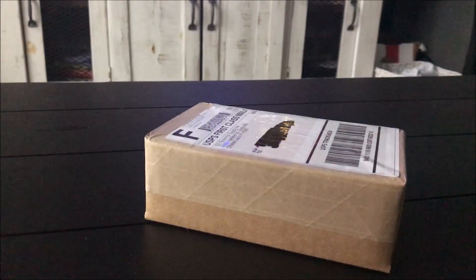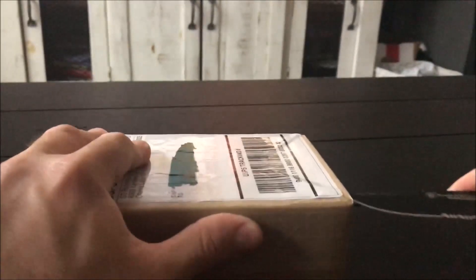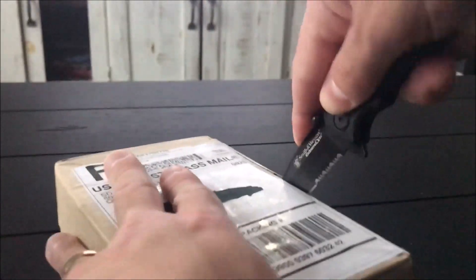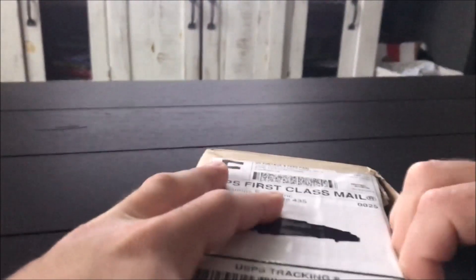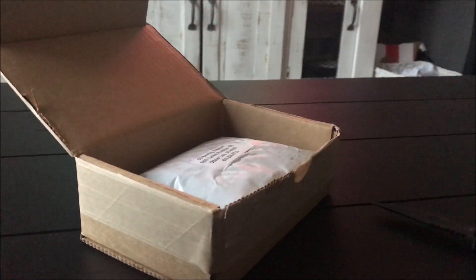I've got some cool stuff to share with everyone. I got my knife out here. Let's see how we get into this thing — start by the sides here. I think I got it, there's where we had to go. That's my packing slip. Let's open this up.